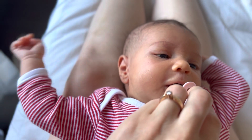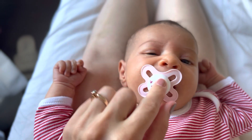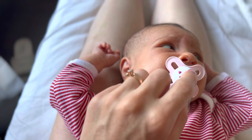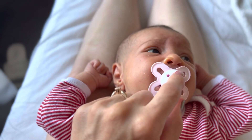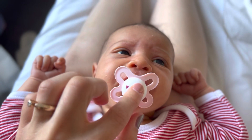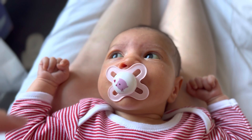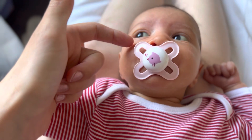Not too forceful, you need to put it in calmly. She's opened her mouth, you need to put it in the middle of the mouth. She's not happy at first. Okay baby, take it. And later you need to do this one.